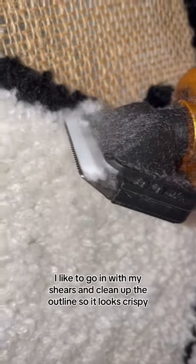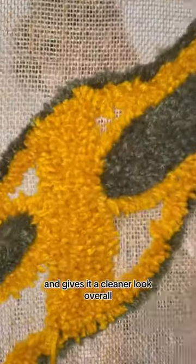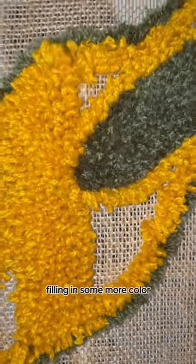I like to go in with my shears and clean up the outline so it looks crispy and give it a cleaner look overall. Going back in, filling in some more color.